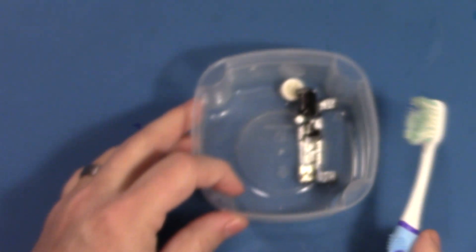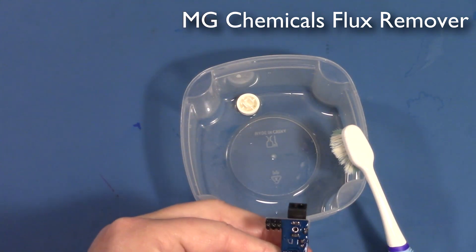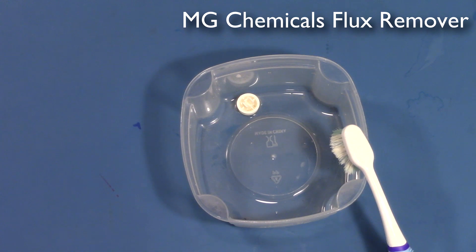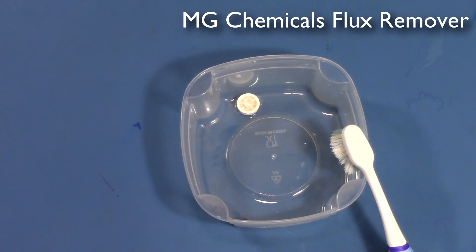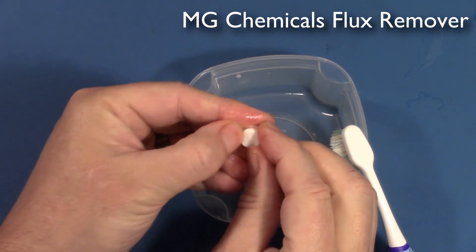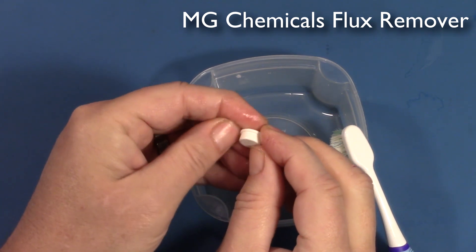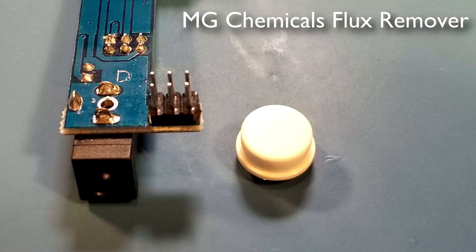Lastly, we have the commercial flux remover. I don't expect this has done anything bad. The board itself looks very good, the plastics on it are just fine. More tellingly, this softer plastic on the push button is still hard — not affected at all. This is what we would expect with a good commercial flux remover.